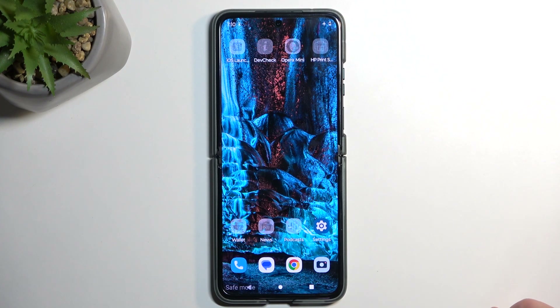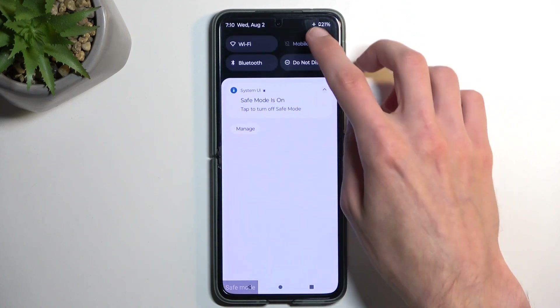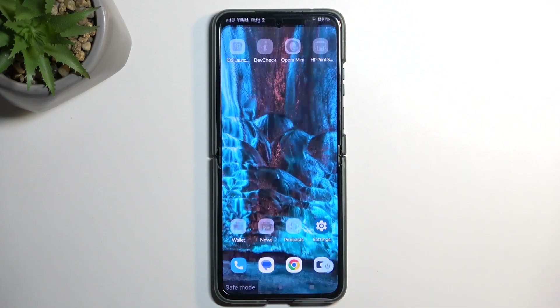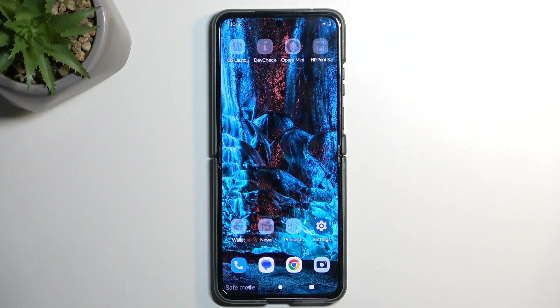Now anyway, once you're done with this mode and you want to go back to the normal one, just find your power button once again. This time around, you can select restart — the device will boot back up, and once it does, it will automatically go back to normal mode.